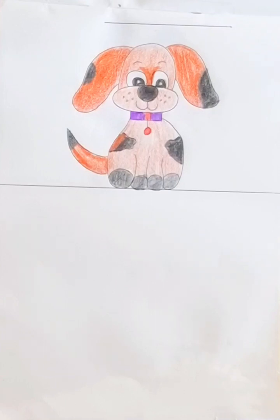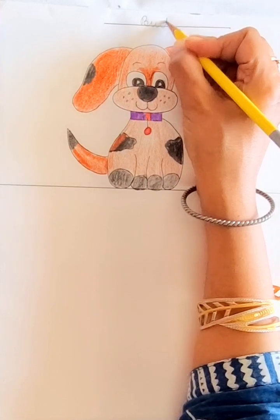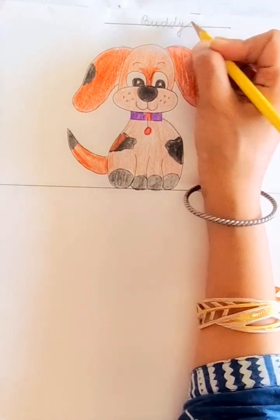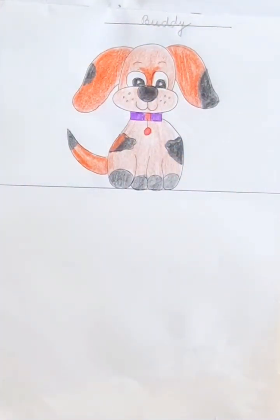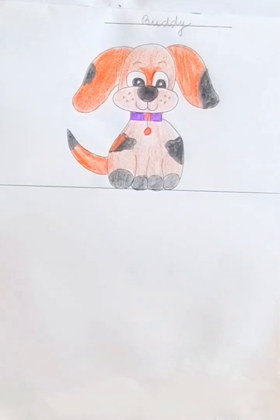Hello everyone! Today we are going to make an easy drawing of a dog. My dog's name is Buddy — you write down your dog's name. Follow me step by step, it is very easy. Drawing Buddy was very easy for me, and drawing your pet will be very easy for you. Let's start!